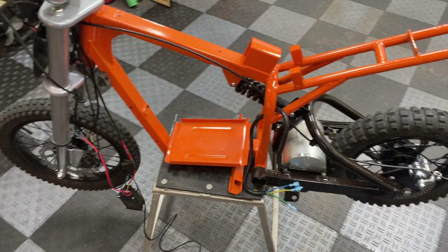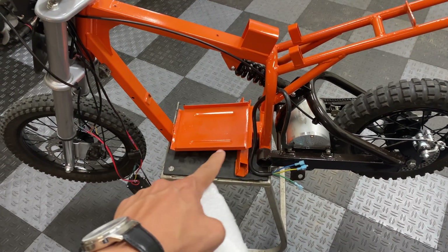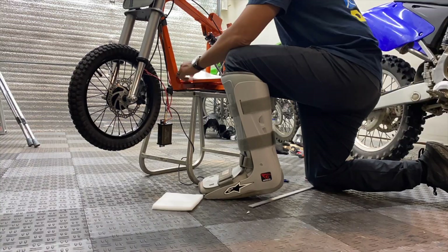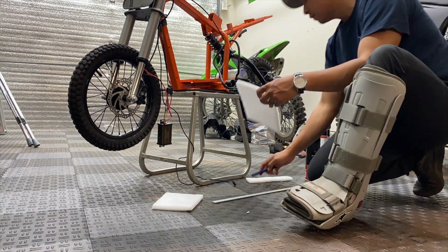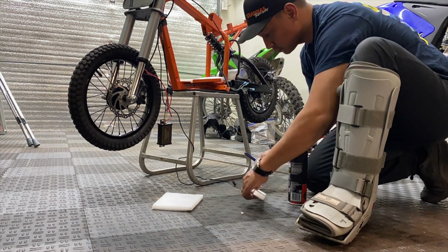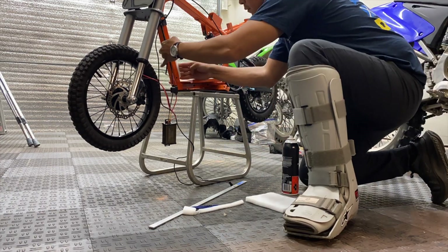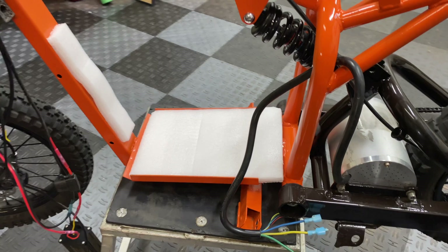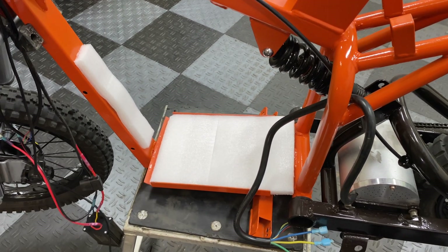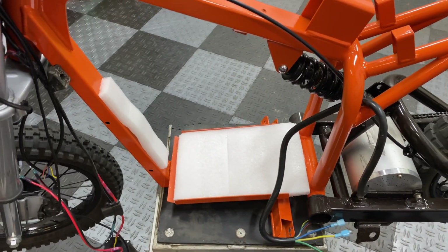First thing I'm going to do is add a layer of three-quarter inch thick dense foam to the bottom battery tray and the inside of the frame for added protection for the lithium battery pack. This just helps absorb vibrations from impact whenever you're off-roading or hitting bumps to protect the battery and electronics, since this is usually the most expensive part of these builds.